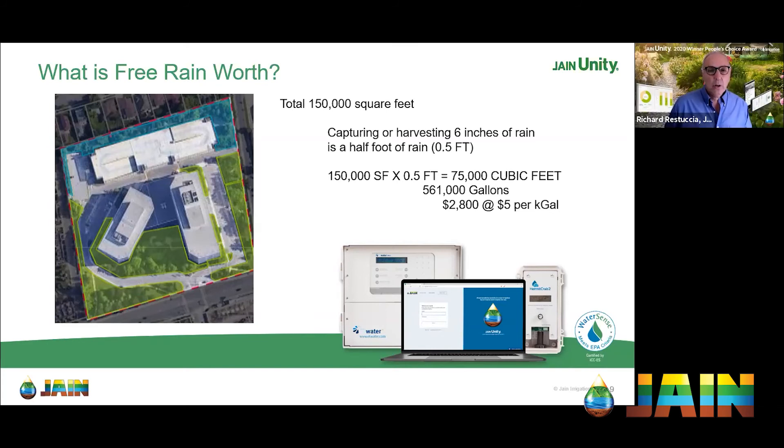We're just talking about one feature of ET Water and Jane Unity, and it's saving enough to easily pay for these controllers in less than a couple of years. The $5 per unit calculation was actually conservative — here in San Diego, a family of four can easily get into the $12 to $16 range. So it's a very conservative calculation, and that's a tremendous amount of savings.